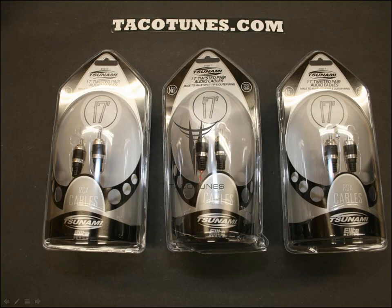Next, you get either 9-foot or 17-foot Tsunami Elite Series RCA patch cables. Depending on whether you're installing under the seat or behind the back seat — such as in a double cab — you'll want to specify 9 or 17 foot. Nine feet is for under the seats; 17 feet is for behind the seats. You get three sets of them.